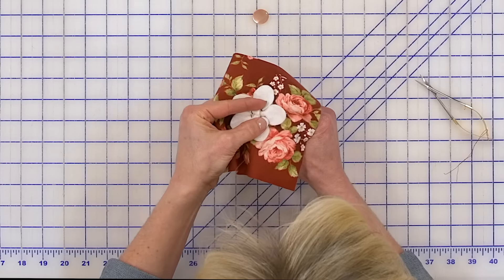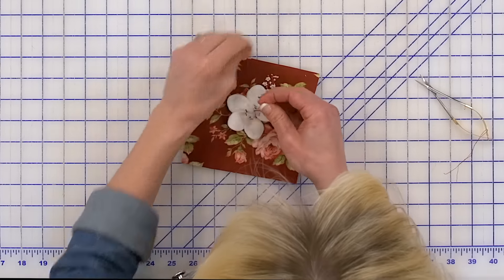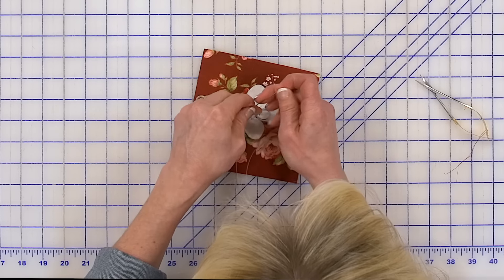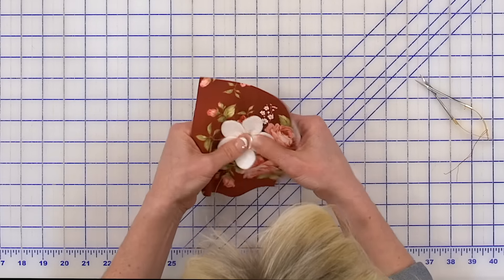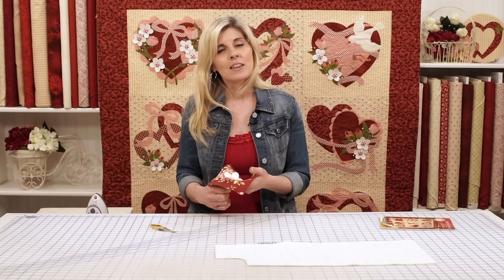Once you have that stitched down, I just came up through the center with a pretty button that I like — it has a nice shank in the back — and just came back down. You're just going to secure everything to the back. And there's your beautiful flower. That's all there is to making three-dimensional flowers with Shabby Fabrics.